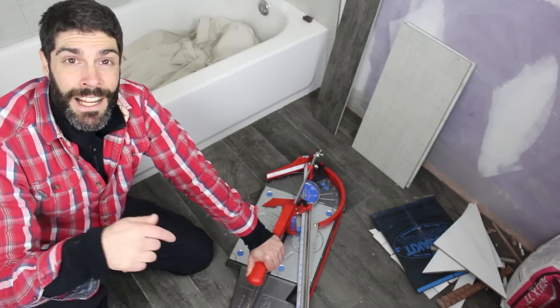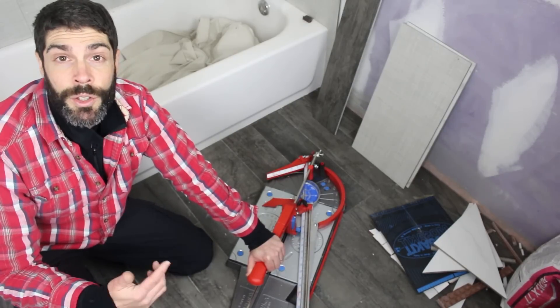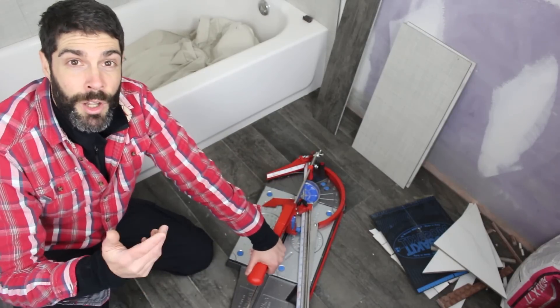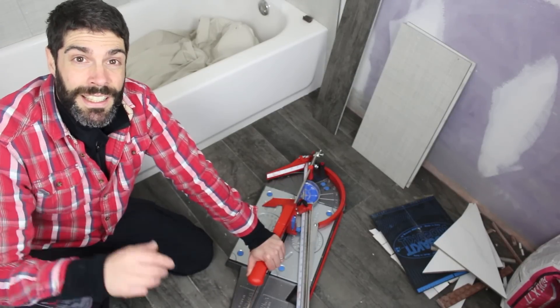Let us know your thoughts down in the comments about the Master Piuma P3 by Montelite. If you want to purchase this tile cutter or any other Montelite tool, you can do that over on bathroomrepairtutor.com — we have them all over there. If you've got a question, just let us know — we'd be happy to help you. Thanks for watching, and we'll see you in the next one. Take care.